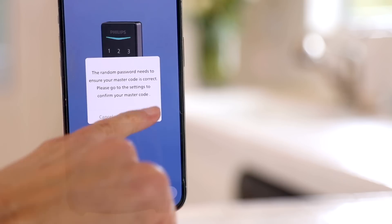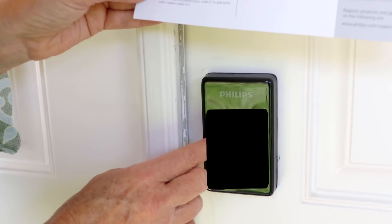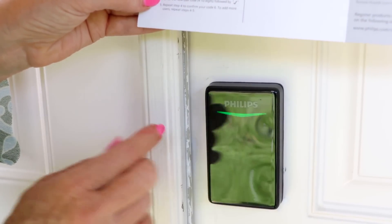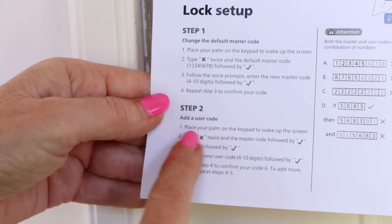It also gives you the master code — it's 1-2-3-4-5-6-7-8. So easy. You press that, press complete, and that's my front door so I wanted to let it know, and it was a successful upload. The first time you use it, it's going to generate a specific passcode, which is important because it's on your phone with your access, so you want to use that password it generates. The first passcode you're going to put in is your own for your own use. On the quick start directions, it's really easy to follow.